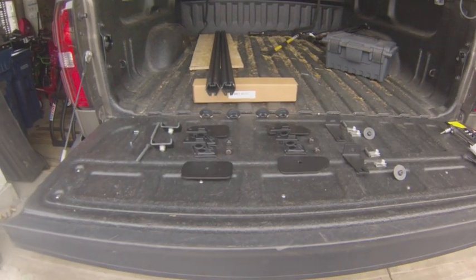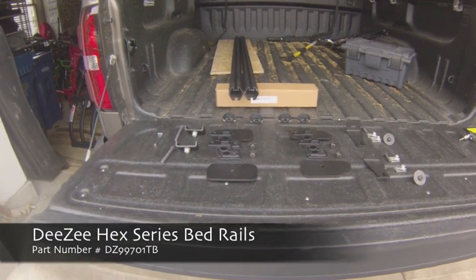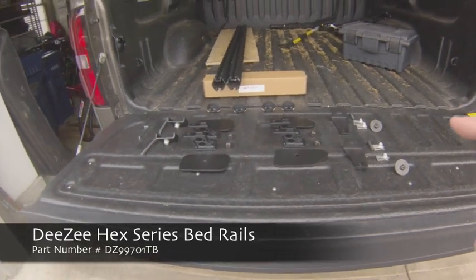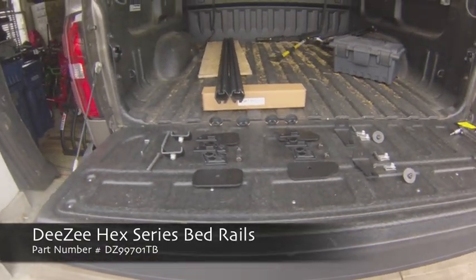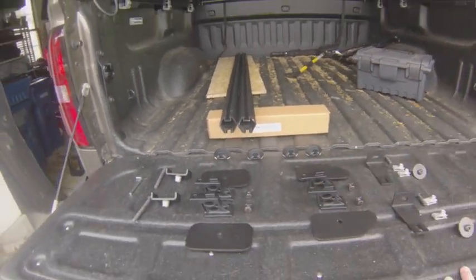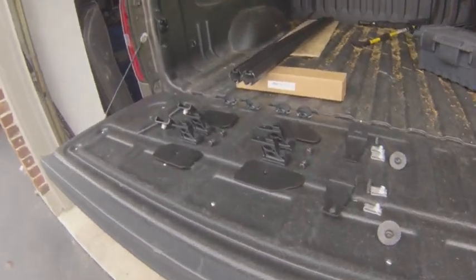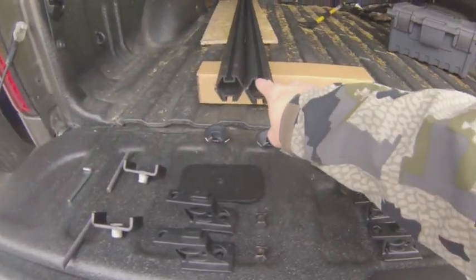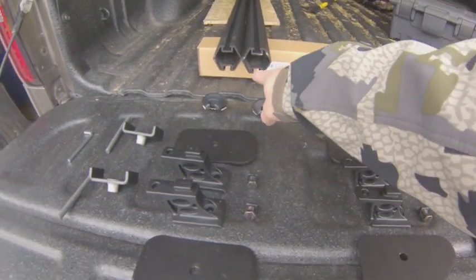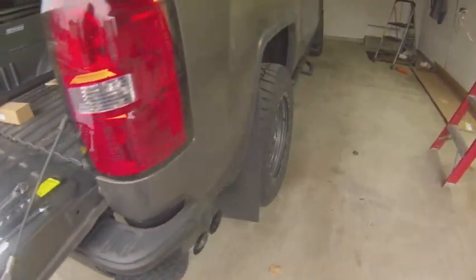Today we're going to be installing some DZ truck bed rails on my GMC. Here's a quick rundown of everything that comes in the kit — this is part number 99701. I got it in the textured black, but it also comes in silver and glossy black finish. These are part of the hex series from DZ, so everything runs on a hexagon pattern and uses channels for mounting hardware and accessories.